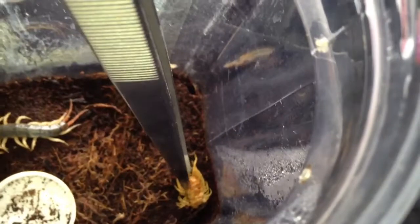I'll get my two-foot tongs, but I'm not too sure about taking the molt out to be fair. I think I'll leave it, because I've been told they eat their molt and it's really good for them.